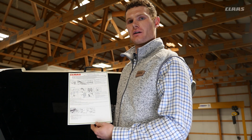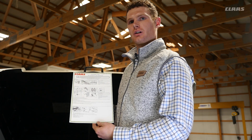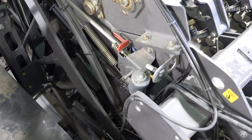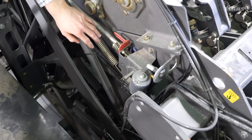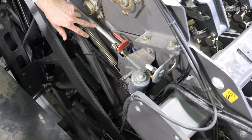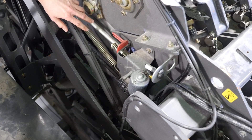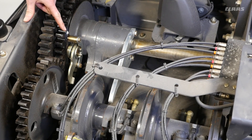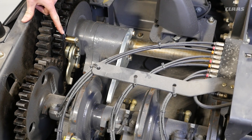Now we will move to the top of the baler to discuss knotting and tying adjustments. All of the adjustments mentioned are referenced on a sheet delivered with each Quadrant 5300. Once a tying cycle is initiated, this electric motor will rotate a knurled wheel, which trips a rod that starts the knotter cycle. This rod and the knurled wheel experience wear over time and are important service items to watch. For proper knotter functioning, it is important to keep the pawl clutch clean of debris and greased regularly so it has free movement and doesn't seize.